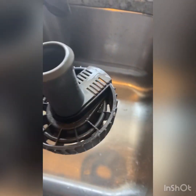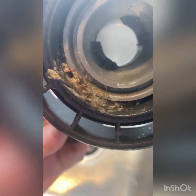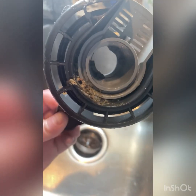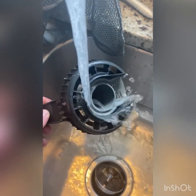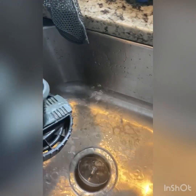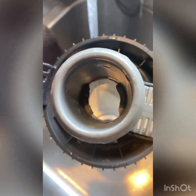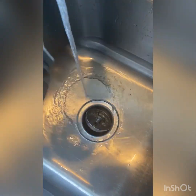You're supposed to clean out your dishwasher filter like every two months or something, and I clearly have not done that. So I started doing this and figured I should probably show you. There's another part in here that's supposed to come out.